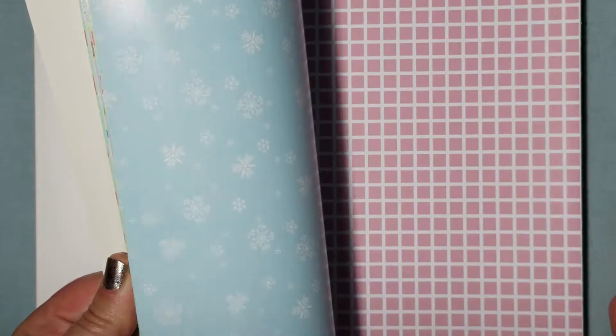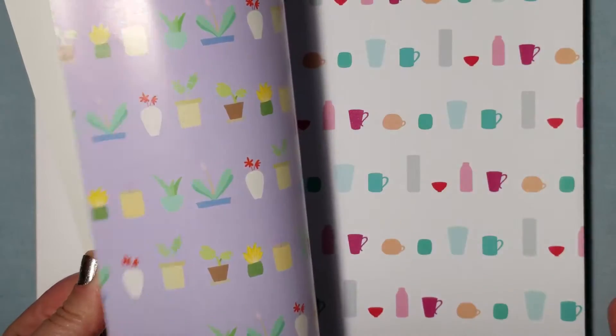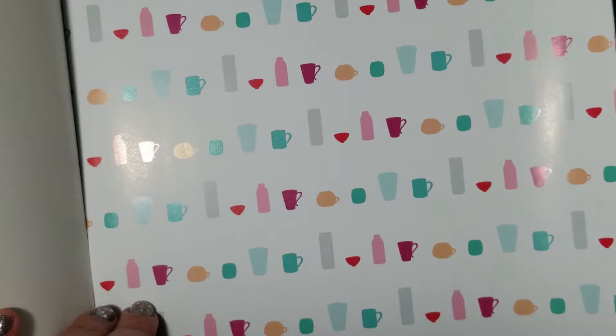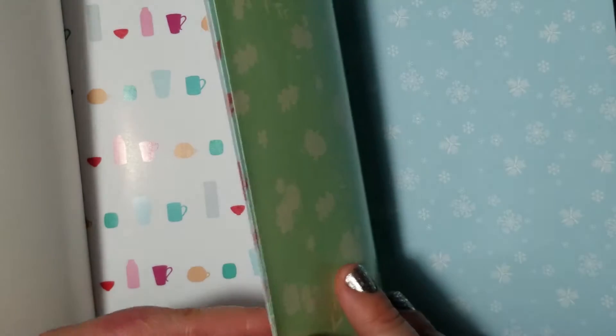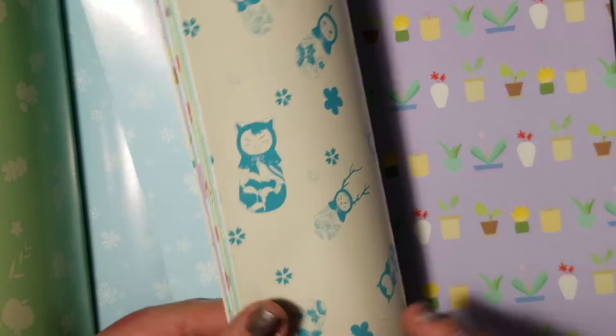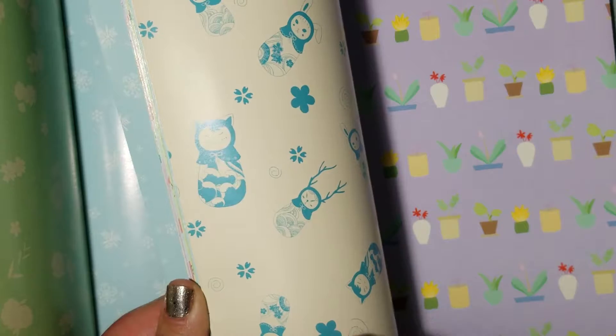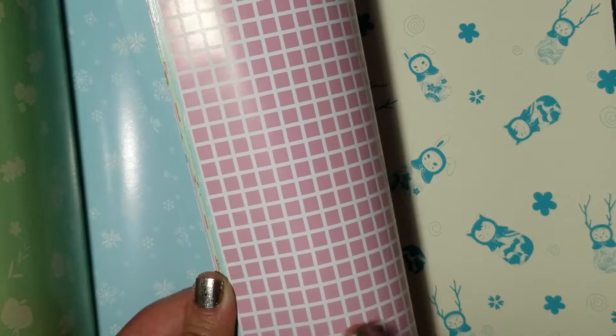I'm just gonna quickly go through some of the designs. Some of them are plain — like this looks like silhouettes of cups and stuff. There's floral, snowflakes, a whole bunch. This is a fun one — kitty cats. There are dolls. And I know someone's favorite — here's one that loves pink.